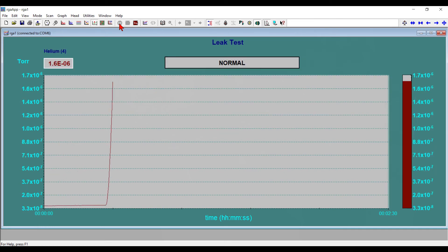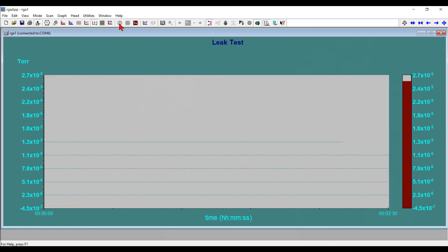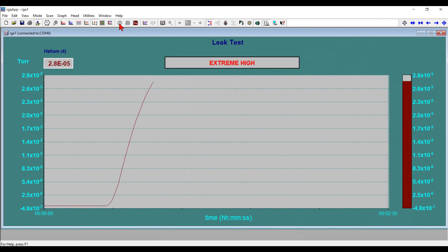Now you can see that there's a huge increase in the helium signal, and it continues to increase. Now I'm going to pull the helium away — and you'll notice it's still increasing. That's because the ion pumps have a very hard time pumping helium, so it's going to take some time for the ion pumps to pump this helium out of the chamber.